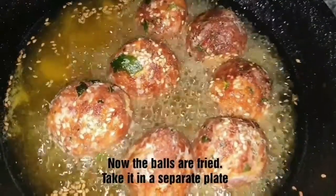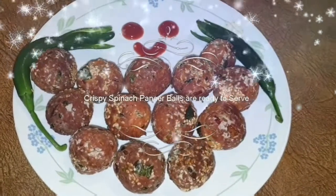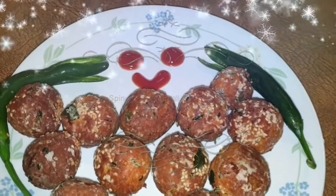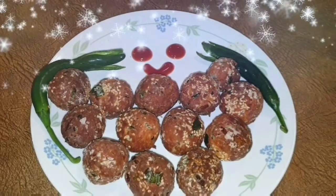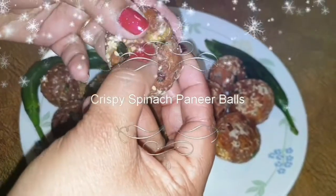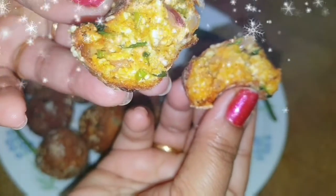The crispy spinach paneer balls are ready. It is very tasty and crispy. This is the best recipe for evening snacks, so try it and let me know in the comment section. I hope you enjoy this video and stay tuned for more videos.